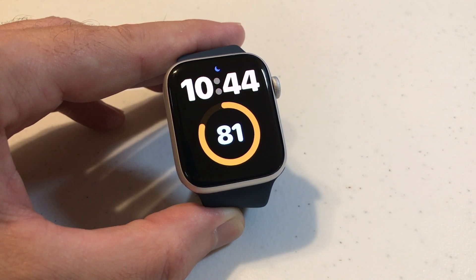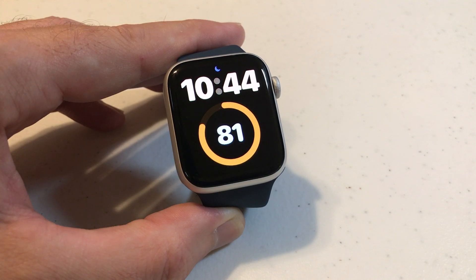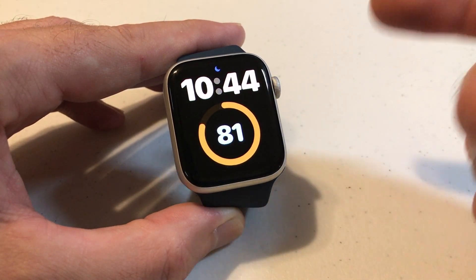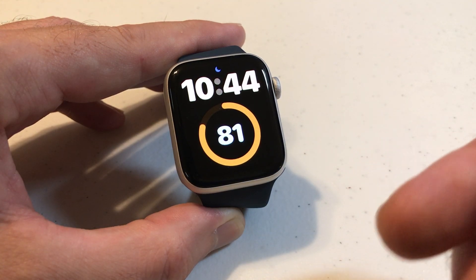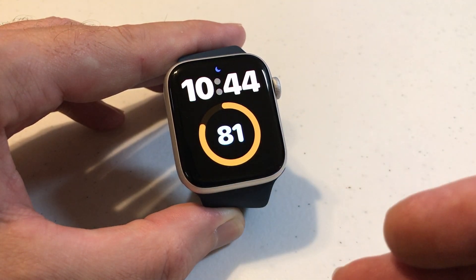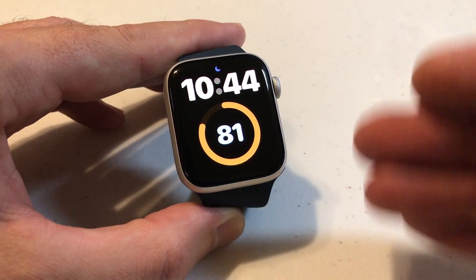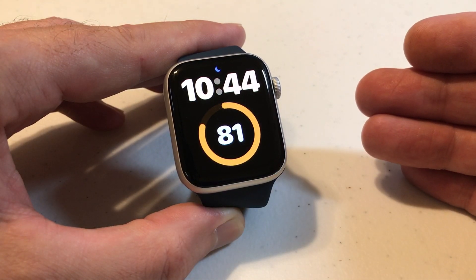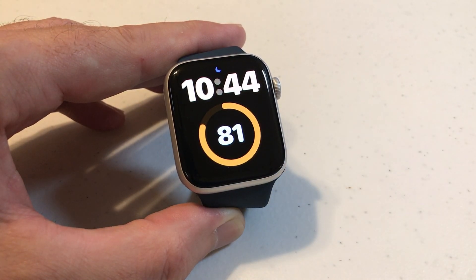So again, this is basically going to control when I tap the screen or press the digital crown to turn on my display — how long before the display turns off: 15 seconds or 70 seconds. As you can see, that display is staying on a lot longer. Remember, the longer your display is on, the more battery life you're going to be using, so I would only turn this on if you really need to see the display for longer than the given period of time.